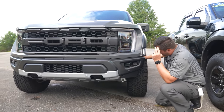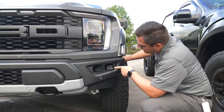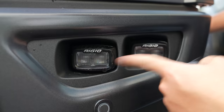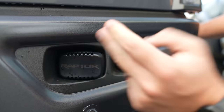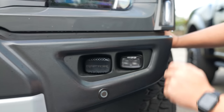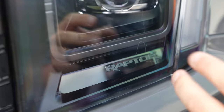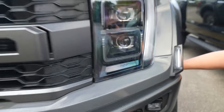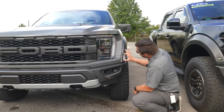This is an 801A Equipment Group, which means it comes with the highest trim level of the Raptor you can get. It's got the Rigid LED fog lights down here, which I believe are actually DOT approved, and they come with a handy cover as well. And check out this little easter egg — you've got 'Raptor' stamped into the inside of the headlamp. How sweet is that? You'll also notice the side markers are wider as well.